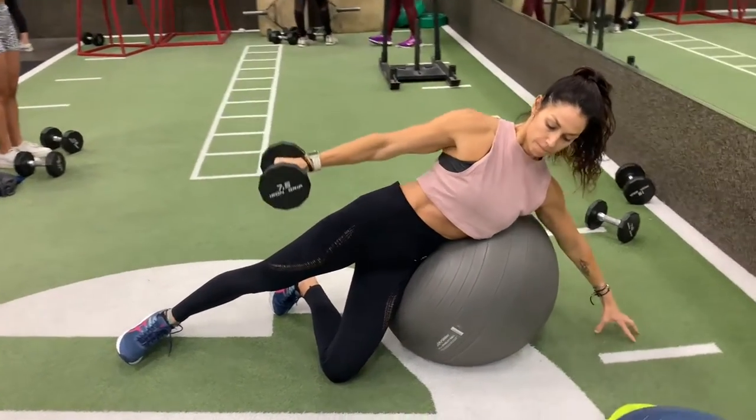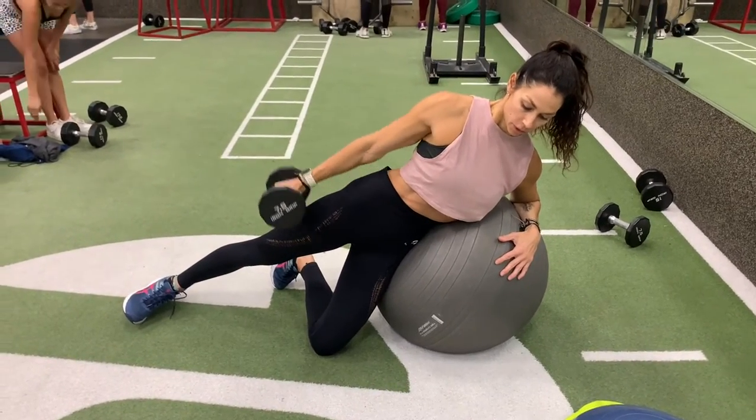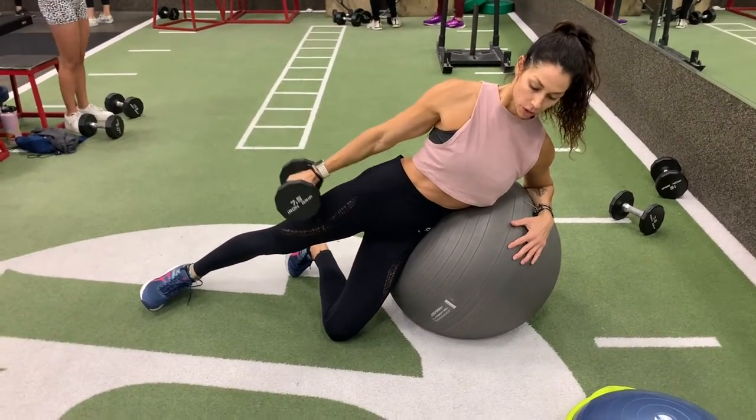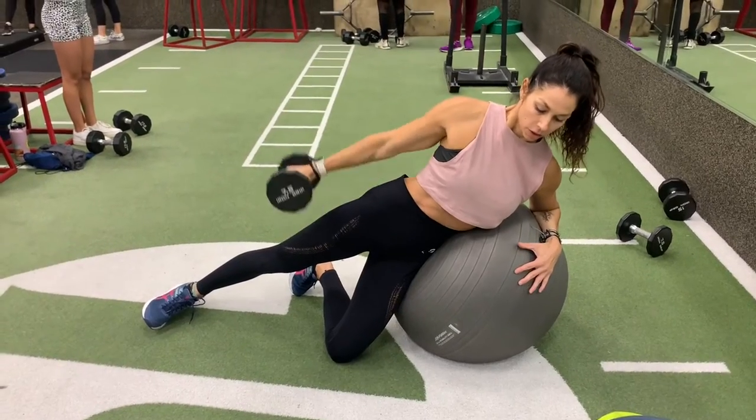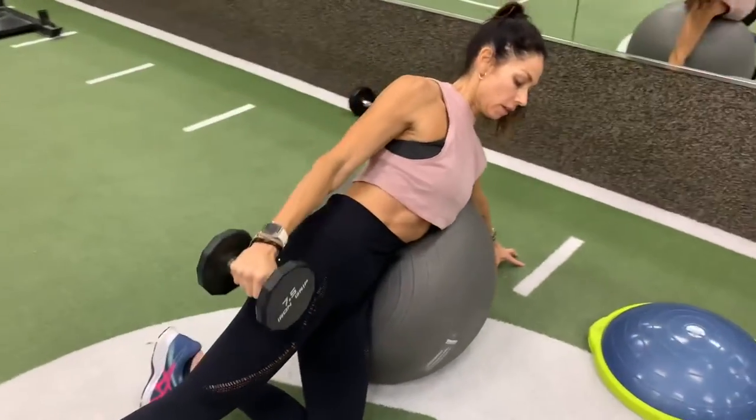As you begin this move, drill your hip and ribs into the exercise ball. Get a nice lean. You want your ear, shoulder, hip, knee, and ankle in one straight line.